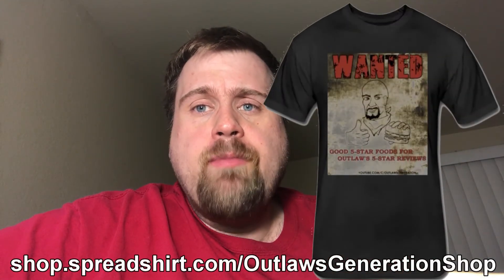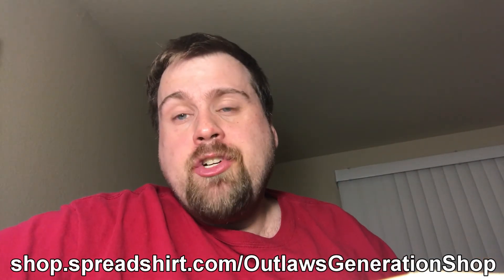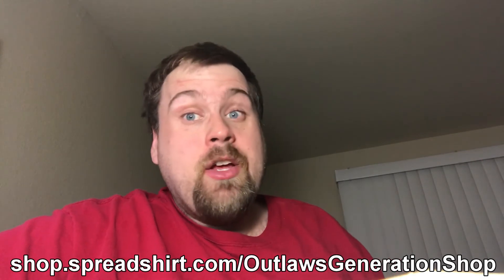Alright, before we get to our Outlaws rating — please subscribe, comment, and give me a like on this video. Be sure to check out my t-shirt website at shop.spreadshirt.com slash Outlaws Generation Shop. Get all kinds of pictures of my t-shirts on there. New designs are coming, you will like the shirts — they're very comfy, I guarantee you'll like it. And the Patreon site — you can check that out on the links below too.